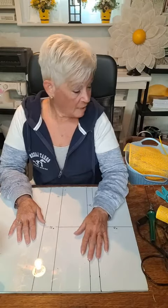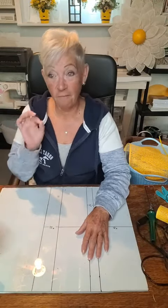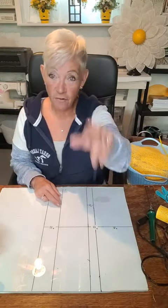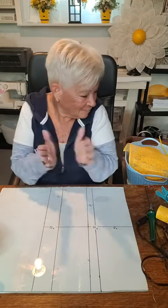Welcome to Creations by Karen, and today we are going to make a sunflower wreath. I had a customer that wanted a small sunflower wreath because she's in an apartment, so she asked me if I could do it and I said sure. It's Canada Day, so happy Canada Day to all my Canadian viewers! So anyway, you're going to need some stuff.